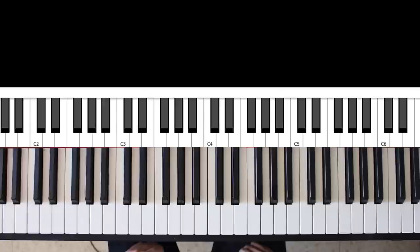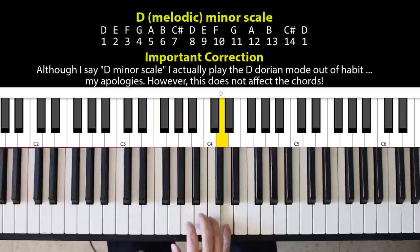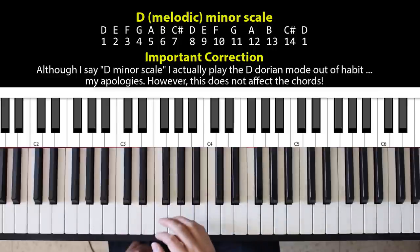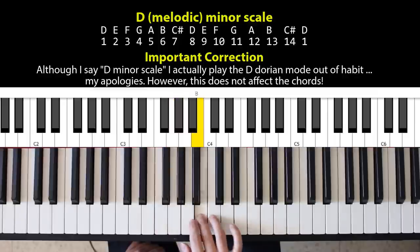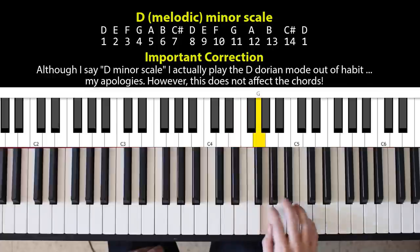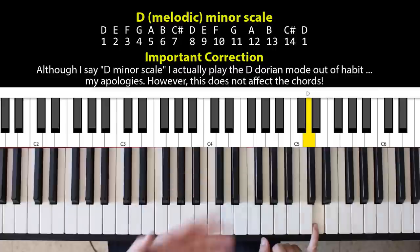Let's start with the D minor chord as an example. To construct a chord, I take the D minor scale and give the different notes numbers, which are also called degrees of the scale: 1, 2, 3, 4, 5, 6, 7, 8 (which is a 1 again), 9, 10, 11, 12, 13, 14, and 15 which is again a 1.